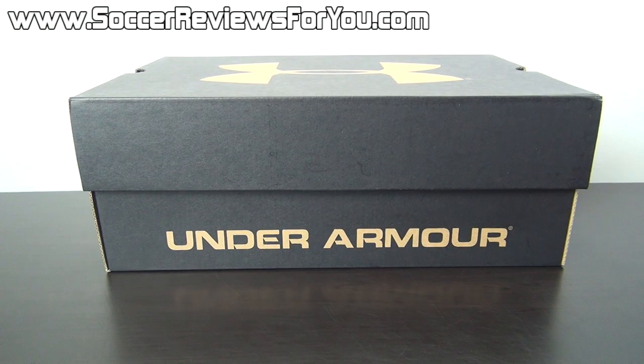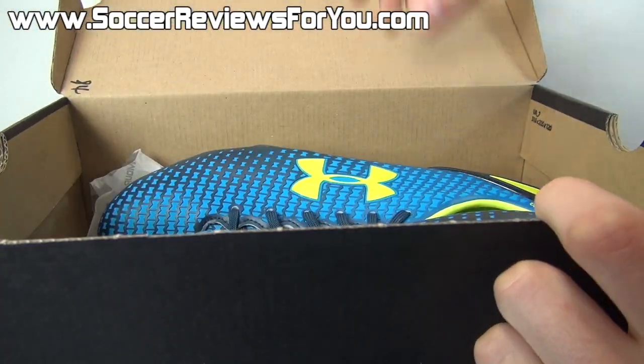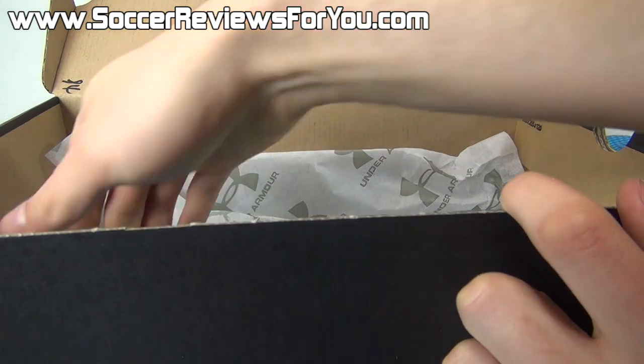Hey guys, Josh from SoccerReviews4U.com bringing you an unboxing plus on-feet video of the brand new Under Armour Clutch Fit Force. Now inside the box all you get are the shoes themselves — they do not come with any extras, so let me get these out of the box really quickly.